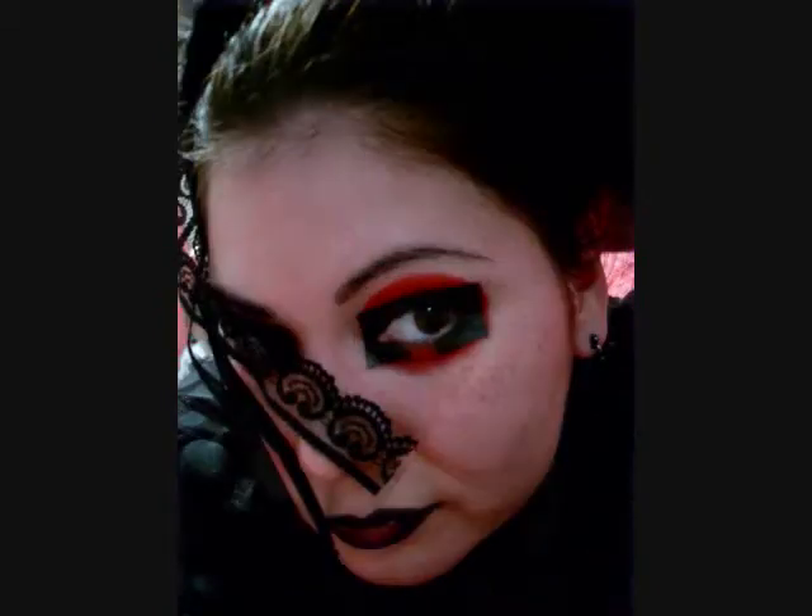A friend in need, a friend indeed, a friend who'll tease his better, a friend with breasts and all the rest, a friend who is dressed in leather. This was a special request from a friend of mine.